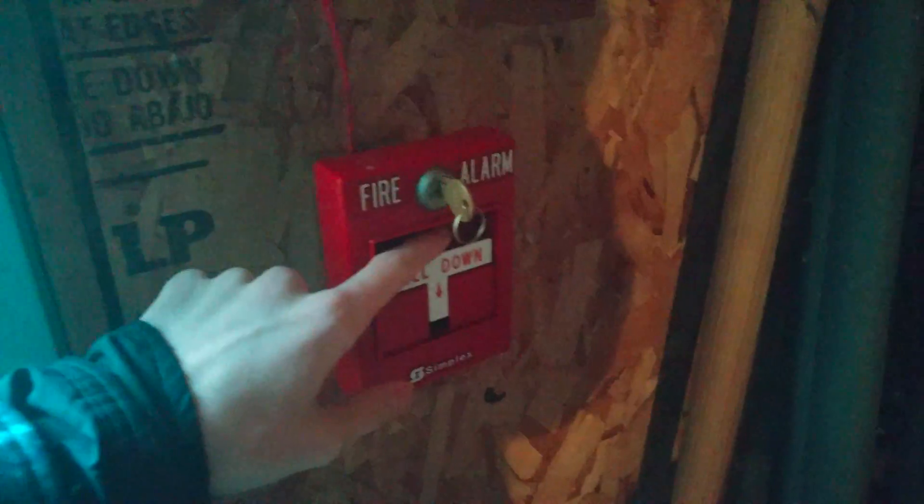Let's go ahead and reset this, and we'll go over here by the doorway and activate the 2099-9754.